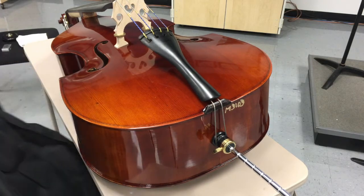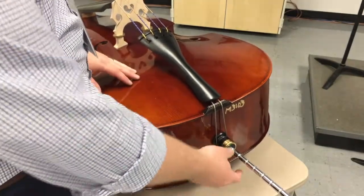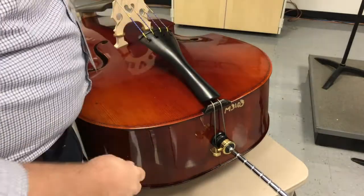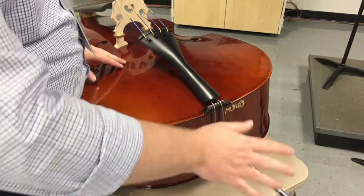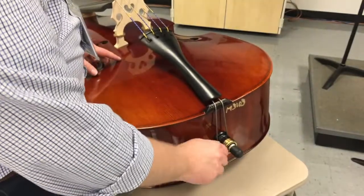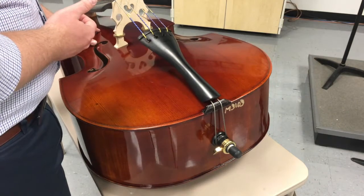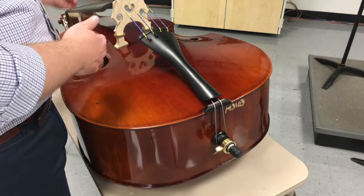Close up the bow pocket. The next step for cellos and basses is to push the end pin back in — always make sure you loosen the screw first. Cellos especially may not always have little notches; it might be a smooth end pin, and if kids try to shove it in without loosening the screw, it can actually push through the wood of the instrument and damage it in a way that can't be repaired. So always loosen first, push it in, then tighten it back down so it doesn't fall out accidentally.